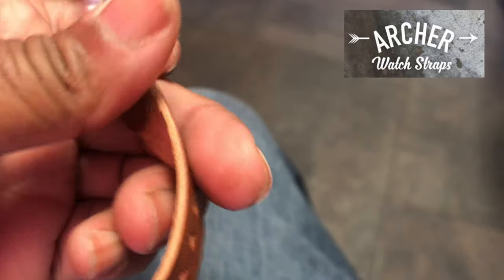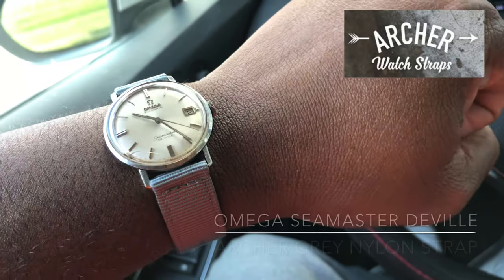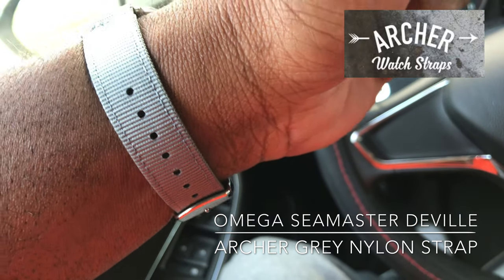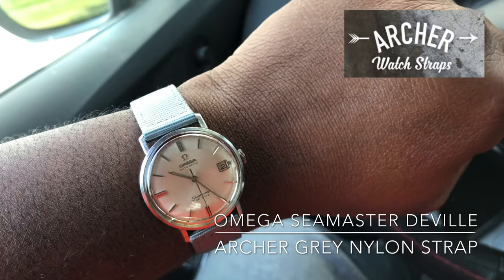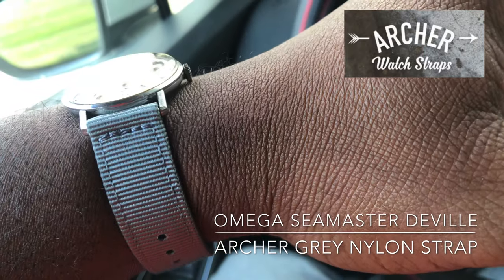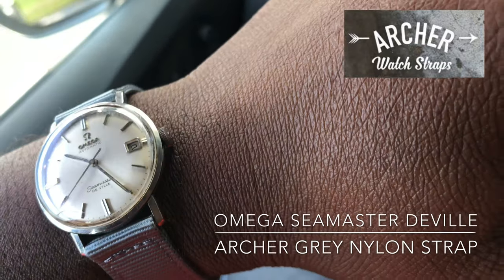Next up is this gray nylon two-piece strap. I feel like it went well with my Omega Seamaster De Ville. The quality on this strap is pretty good — the gray really brings out the color of the dial on the Omega. This strap also has a quick release function.